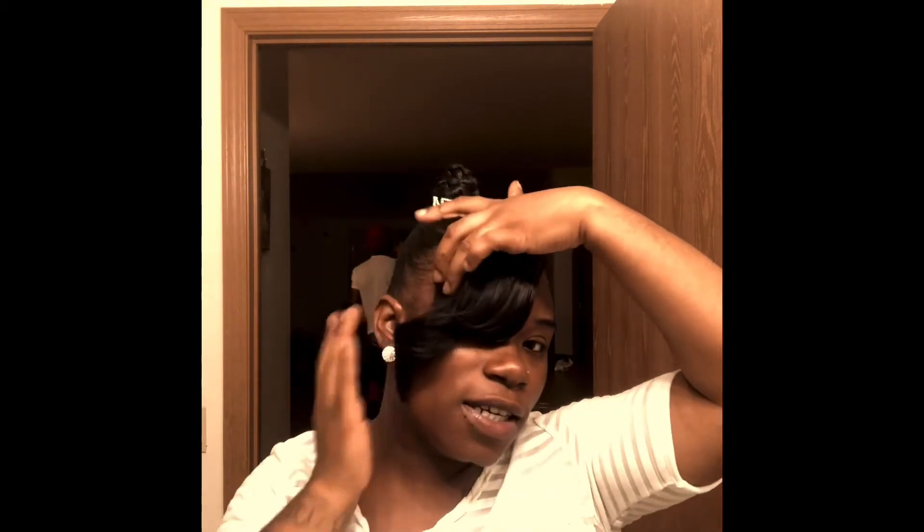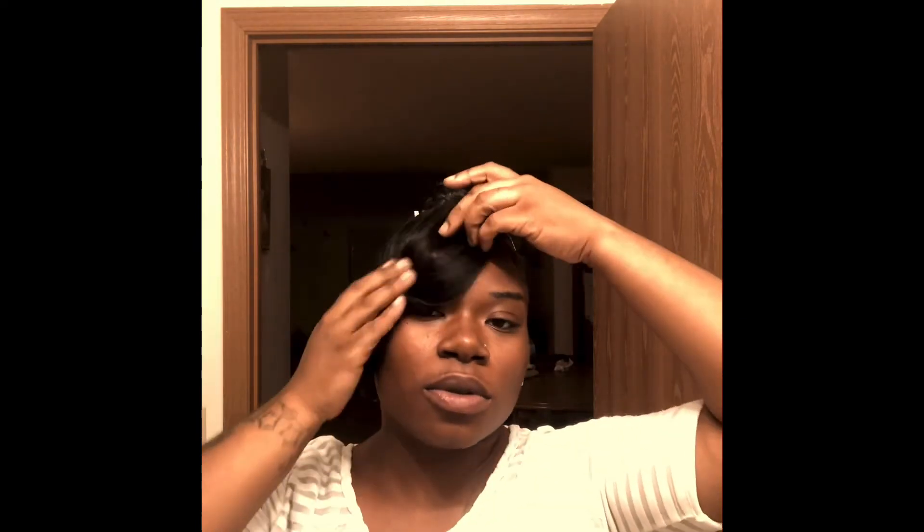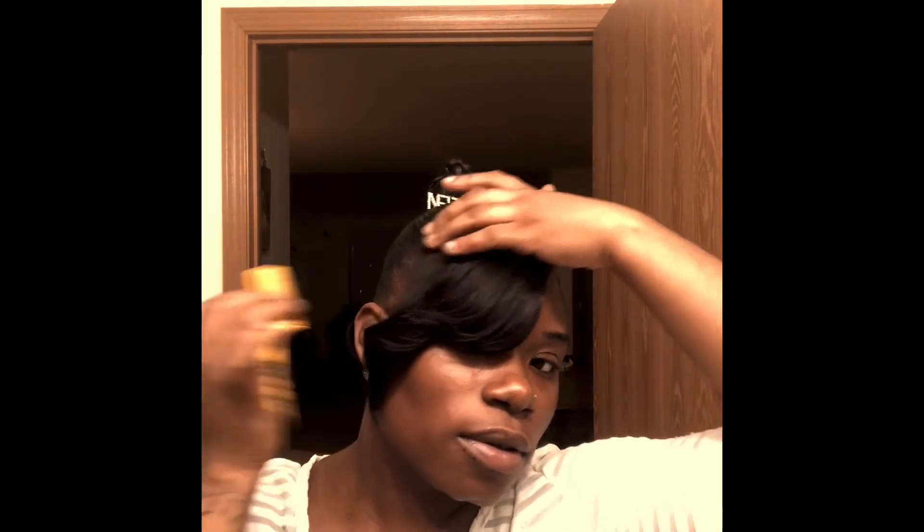Just a fast and easy, quick hairstyle, you know. And then, to see more about how I achieved this look, just subscribe. All right.